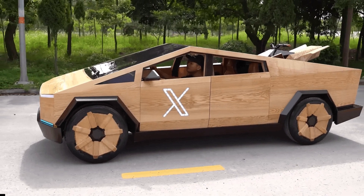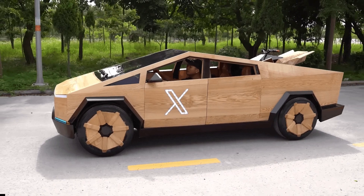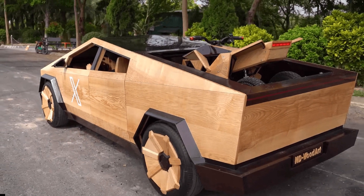A highly skilled and popular woodworking team from Vietnam built a Tesla Cybertruck replica out of wood. It took the team 100 days to finish the deceivingly intricate project, and it looks like a winner.